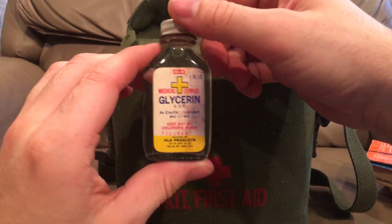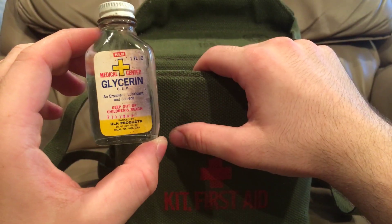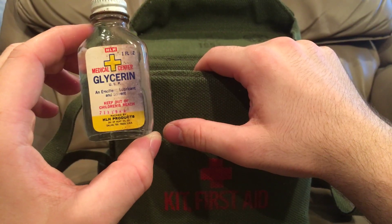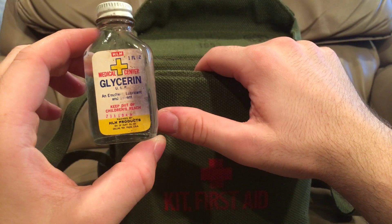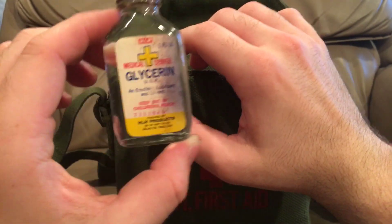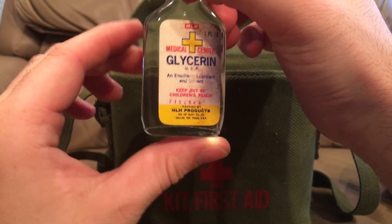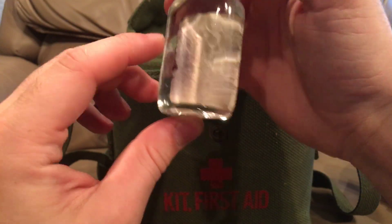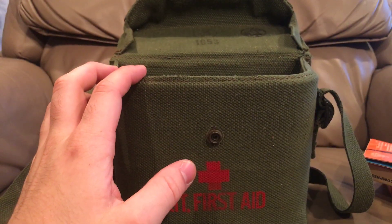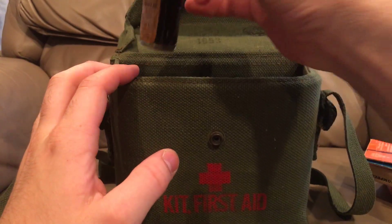Oh we got glycerin. This became very common in larger medical bags in World War II because it helps with digestion, as well as helping people with heart problems and heart conditions — glycerin is very good for that. HLH manufactured this one. Looks like there's nothing on the back. It didn't evaporate — that one's very very full, so the seal must still be good on that one.